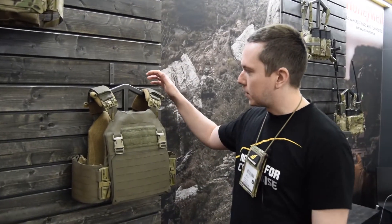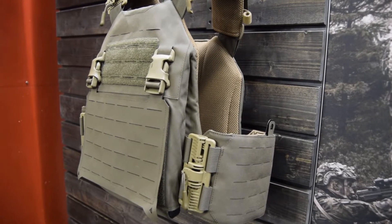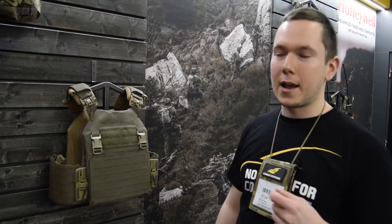Hi, I'm Mike from Combat Systems and we're here talking a little bit more about our products. This is our new plate carrier called Sentinel — it is a lightweight plate carrier designed also for carrying soft armor, so it's not just a plate carrier.